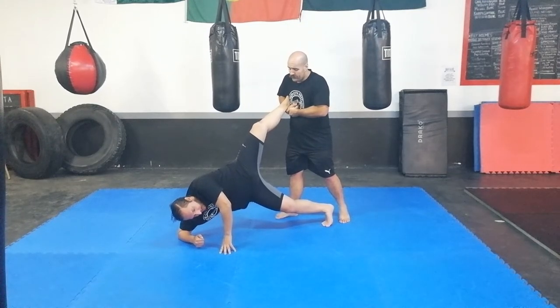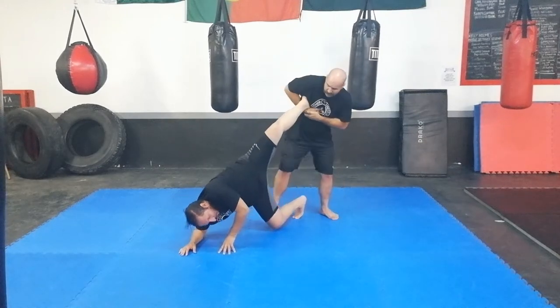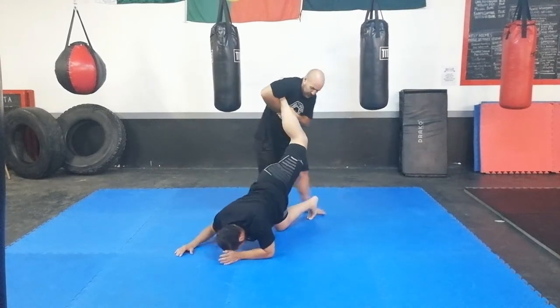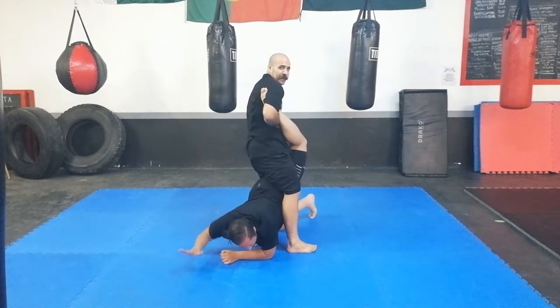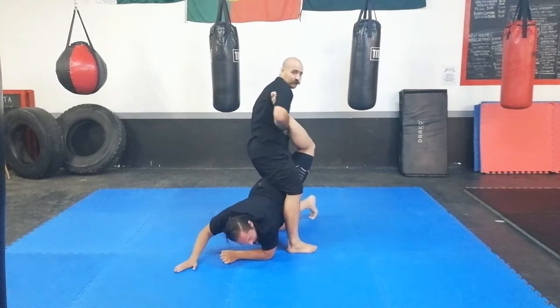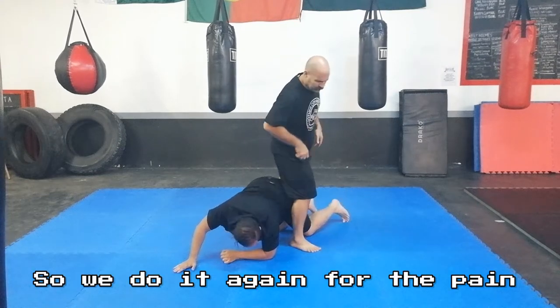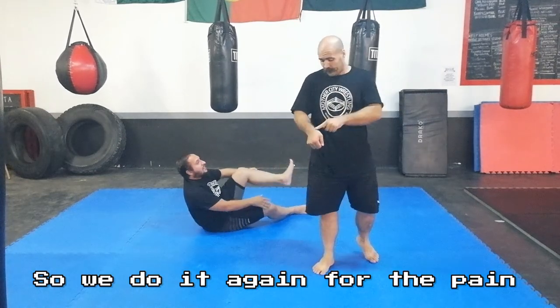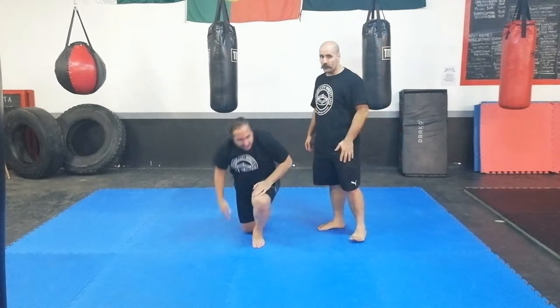Now from this point, I have access to his hips, him not so much. I can literally turn him with that pressure. Now I can finish with a straight leg. I just push my hips out and tilt my upper body a bit back to put pressure down on the ankle. Very brutal.